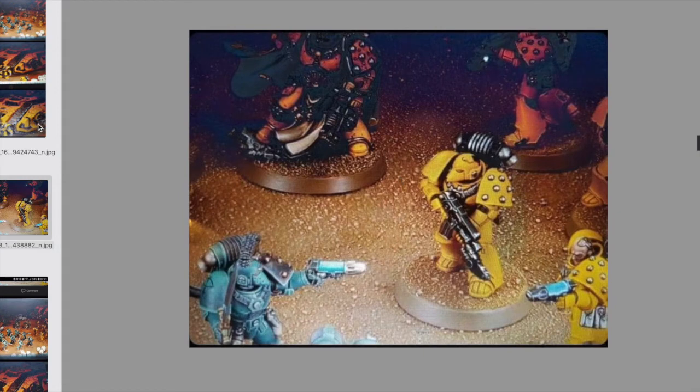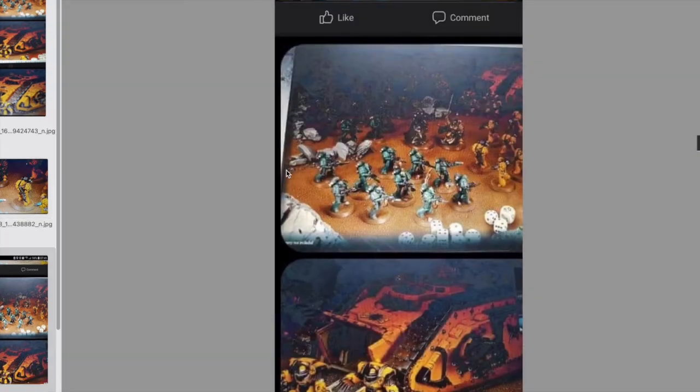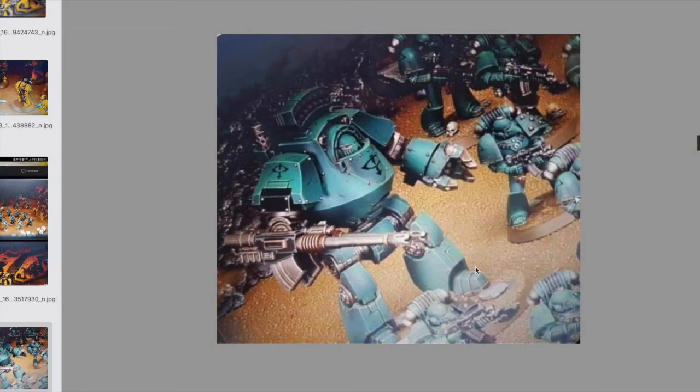Das Bild hat man schon nochmal und hier ist noch ein neuer Contemptor. Das sieht man daran, dass ein paar Sachen anders sind, wie hier an den Schienbeinschützern. Da hat er außerdem noch so einen Havoc Launcher. Die Auto Cannon ist eine etwas ungewöhnliche Wahl, aber warum nicht? Kann man sicherlich austauschen. Also auf den bin ich auch besonders gespannt.